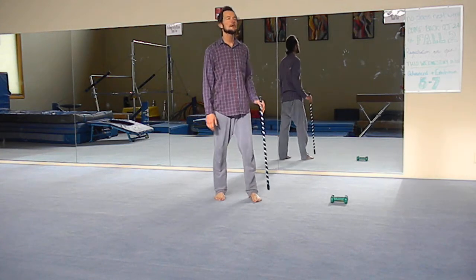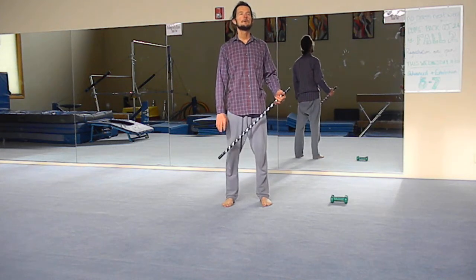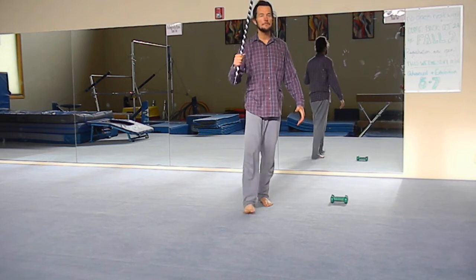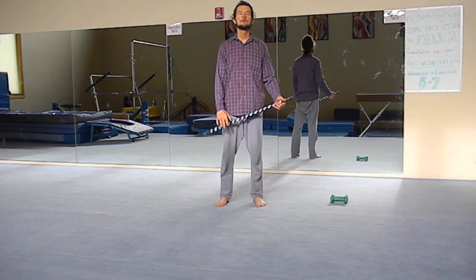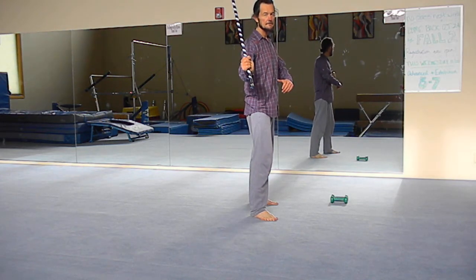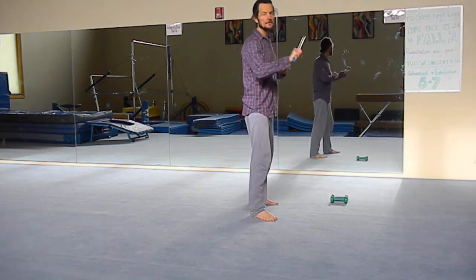Just walking along, minding your own business, and someone tries to attack you. Grab the stick, outward block, step in, strike. And you can do a double strike from there — strike and then around to the other side, or strike the leg and then the other side.